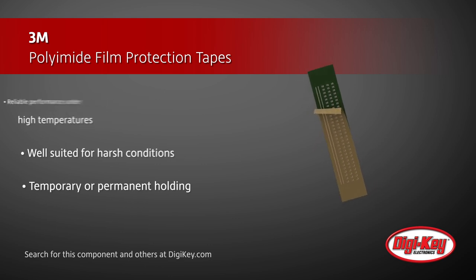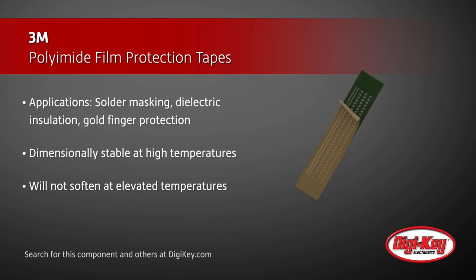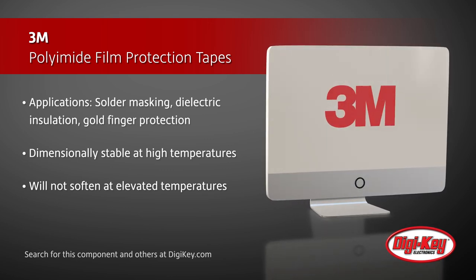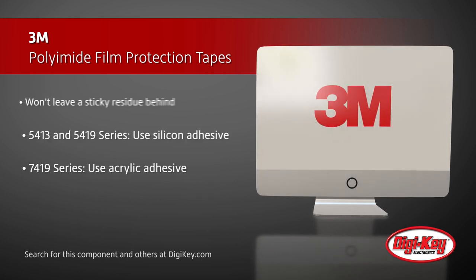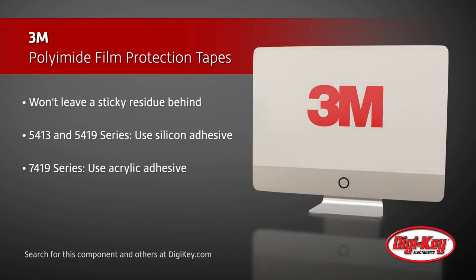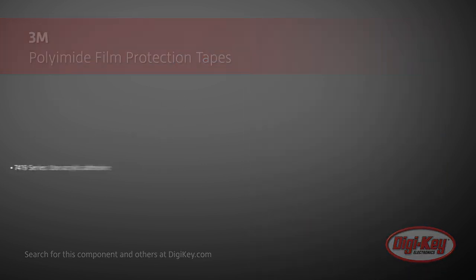and gold finger protection. The polyamide film in these tapes is dimensionally stable at high temperatures, and will not soften at elevated temperatures, meaning the tapes allow for a clean release without leaving a sticky residue behind. The 5413 series and 5419 series use a silicone adhesive, while the 7419 series is a specially formulated acrylic adhesive, which is resistant to typical solder mask temperatures for short periods of time.